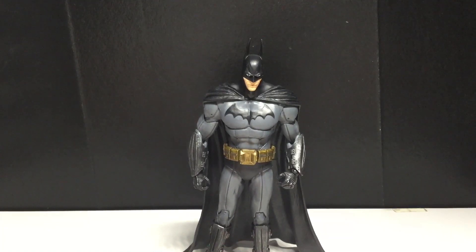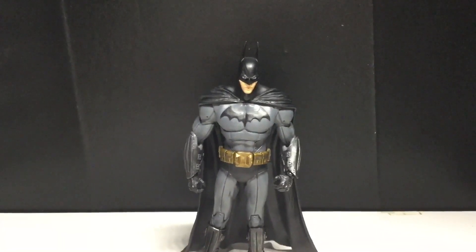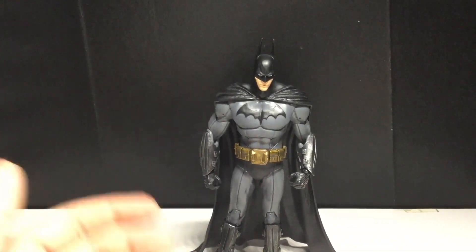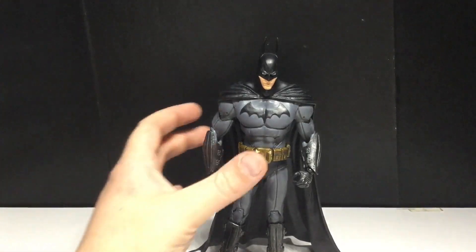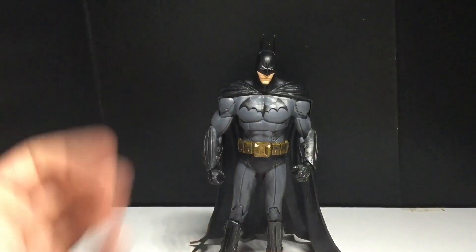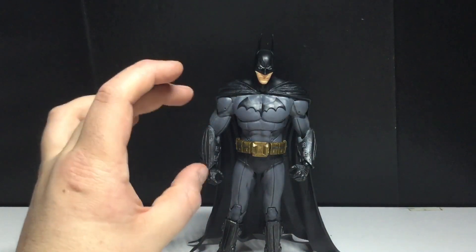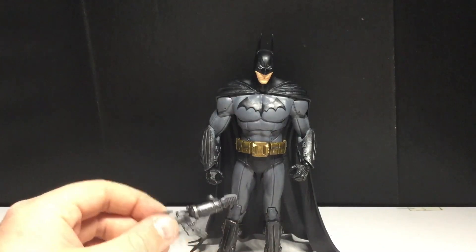Alright, we got Batman out of the packaging. I really do like this figure, but he is missing two crucial things. One of those is an extra pair of hands — he should have come with fisted hands, because a big part of the game is him punching people. You can use these open hands but it's not as fun or as good to look at. Alternative hands would definitely have been nice. And double jointed elbows — I don't get why they didn't go with those. Maybe they didn't want to make the arms longer than they already are, which I guess I can understand. He does come with a few accessories though.